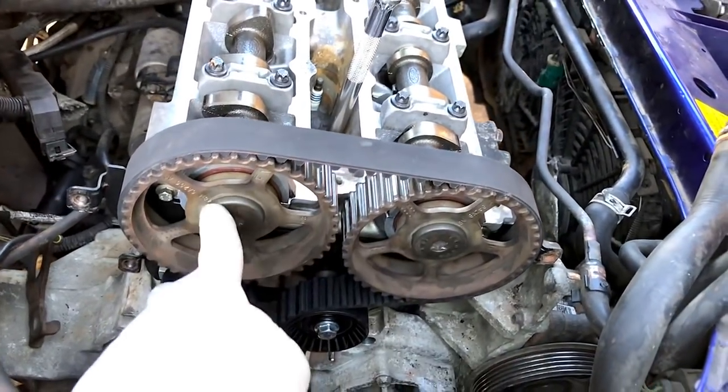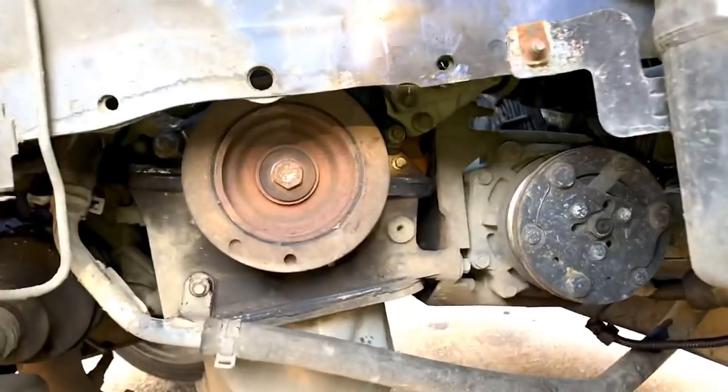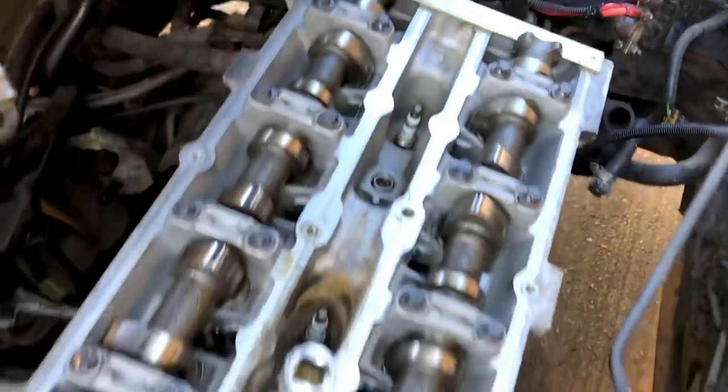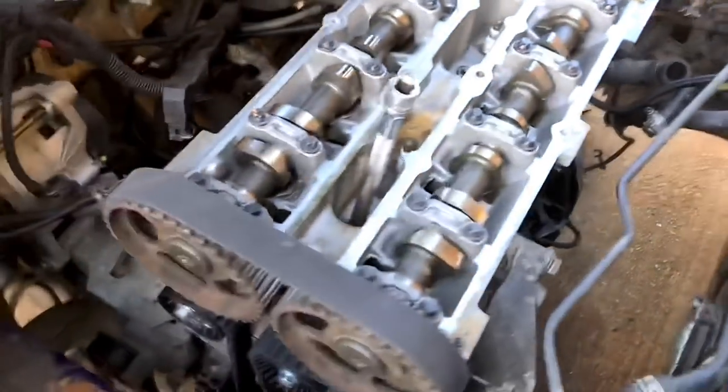The pulleys are still loose so just got to get the locking tool on, do these up, then do up this crank pulley to 115 Newton meters and that's everything timed up. It's very simple - we can pull out this locking bar now because everything's at top dead center, pull out your pin, torque everything up.